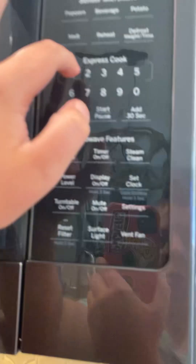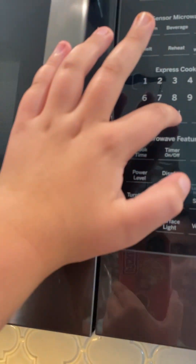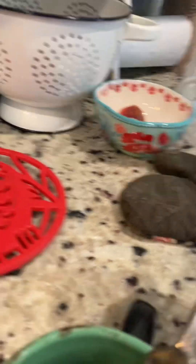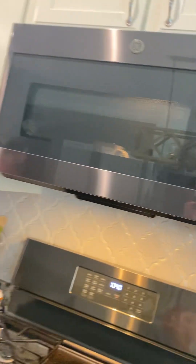So, cook time: one, one, zero. Start. And as you can see, I have my own mug cake — I've already taken a couple bites. Then I've shared with my sister a bite of the mug cake. It's super good. You should try it. Once you make it.